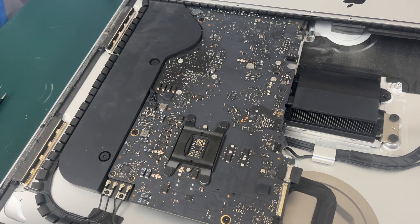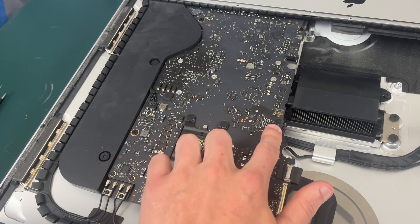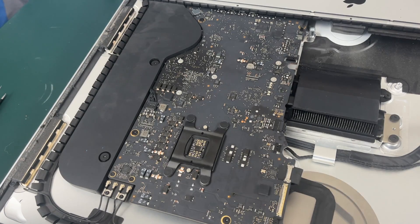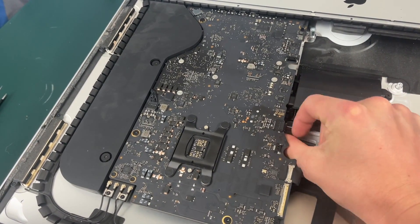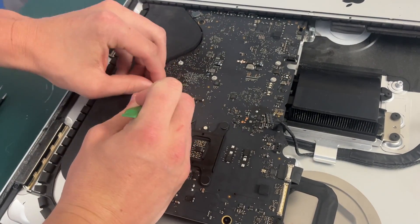The next thing we need to do is unplug the speaker cables. Since you're looking at the iMac upside down, this is your right speaker cable and this is your left speaker cable — we need to unplug both of these. If you have to use a little pry tool that's okay, just make sure to be very gentle when unplugging these and not to pull on the wires very hard.